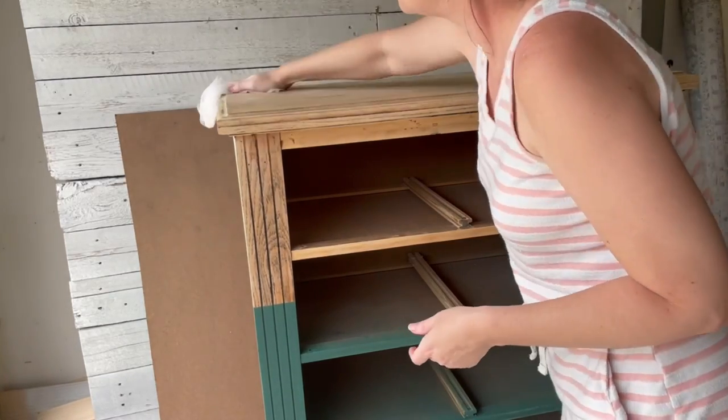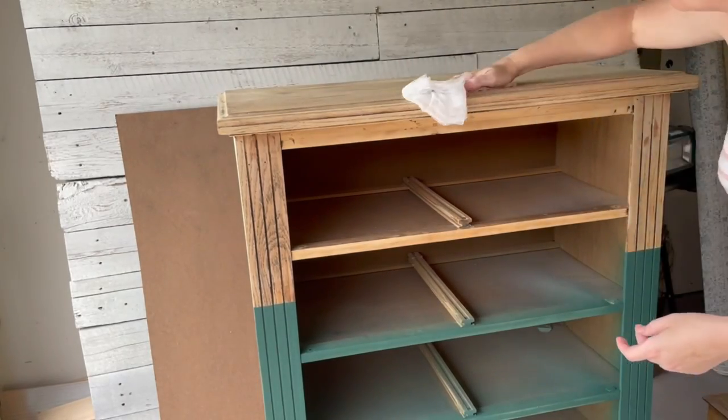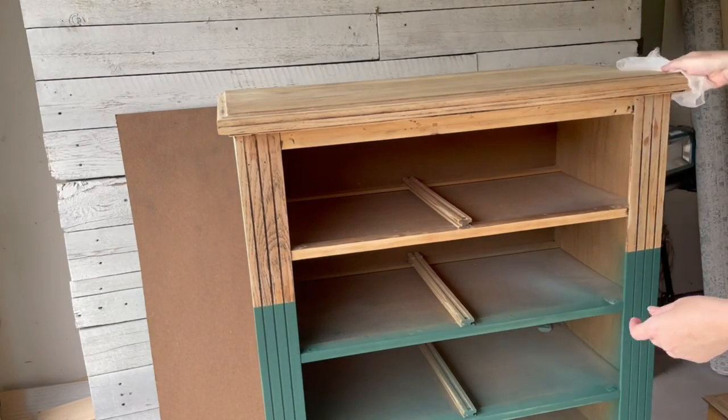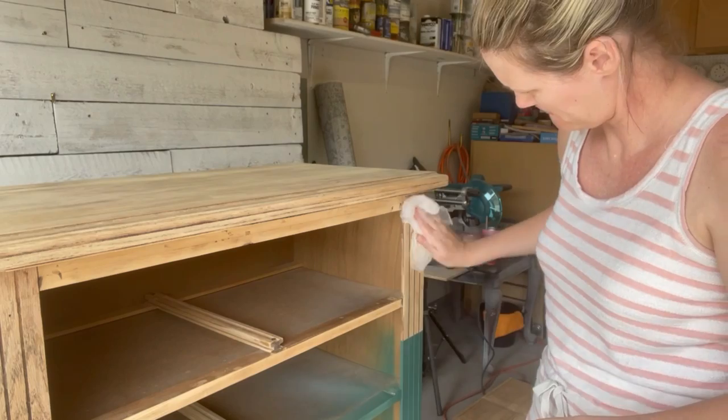Before I apply my poly to this dresser, I'll go over the bare wood with a tack cloth to get off any extra dust that may have accumulated. It's really important to do this step — you can see all the junk that I'm going to pick up on this tack cloth.